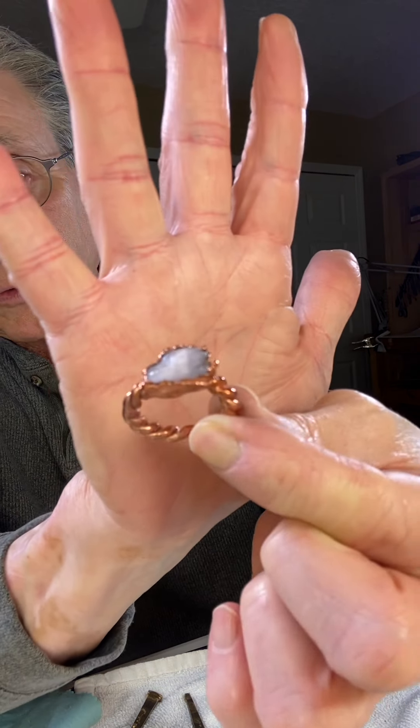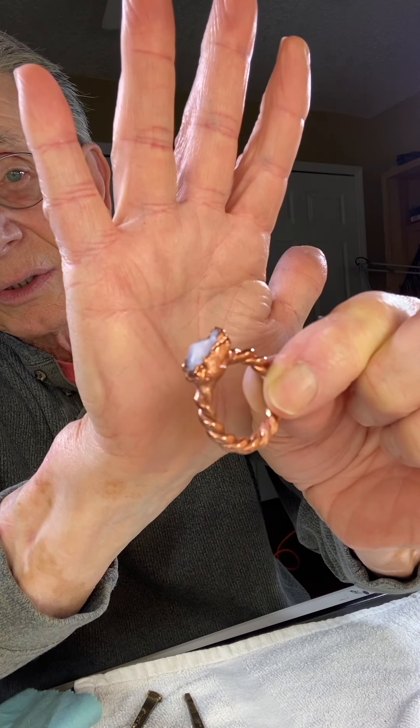You can see the gemstone in there. Here's another one I did with fused glass — this is a special fused glass called dichroic glass.